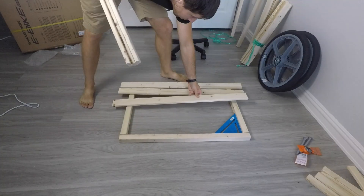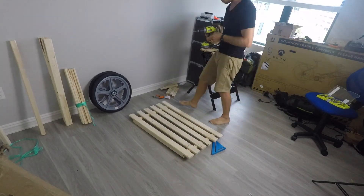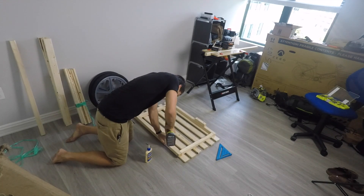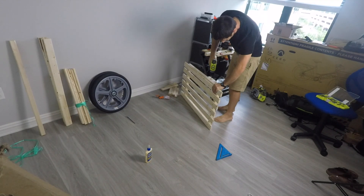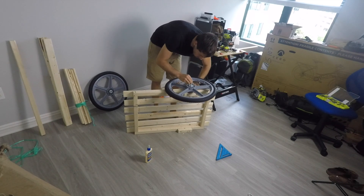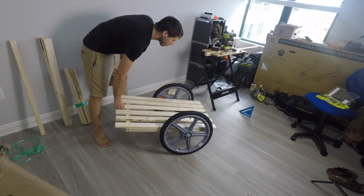I started by squaring up a frame of 2x2s that's about 30 inches long by 20 inches wide. Then it was just a matter of gluing and screwing. Next I added some additional 2x2 blocks under the frame to give me a bit more meat to hold the axles. The axle holes were drilled out between the blocks using a half-inch spade bit. Once I had the axle holes drilled, I tested it out with a half-inch galvanized bolt and one of the 20-inch through-axle wheels — I'll put a list of all the materials in the description below. And it's starting to take the form of a trailer already. Sort of.